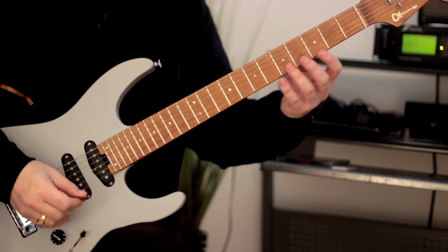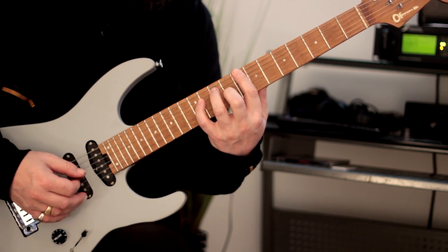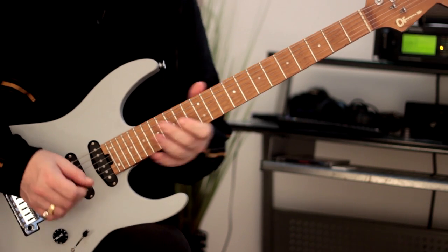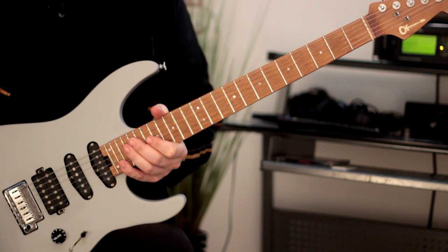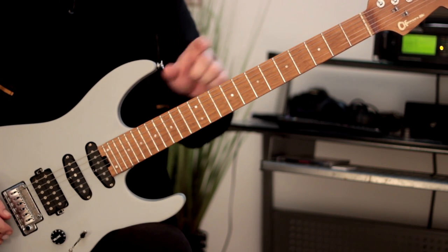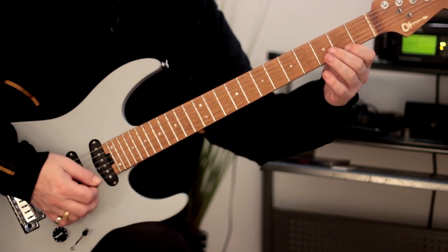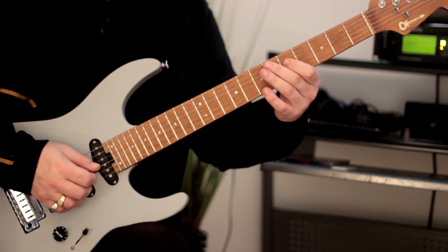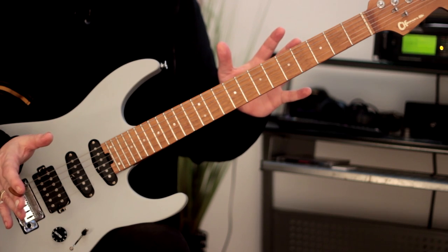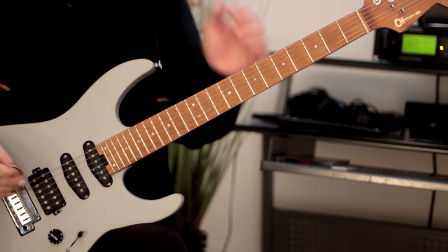It lends itself to much more melodic playing doing the two-note-per-string thing. Once you've done the first position, move up to the second and see if you can play your way through it using your ear — by listening to the intervals. It's indicative of whether you've really digested the sound of the major scale and the modes. Do that with every single position and really test yourself. I like sliding across those positions — it really lends itself to some great melodic and motivic ideas.